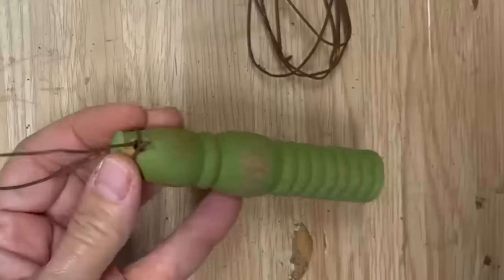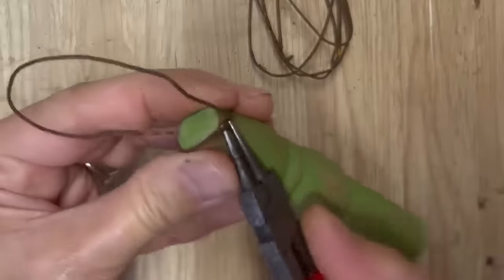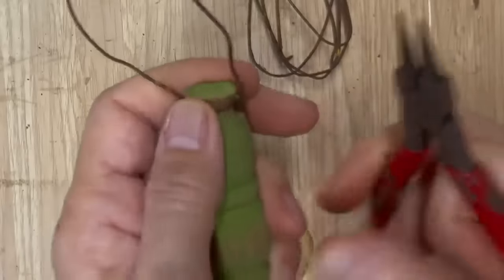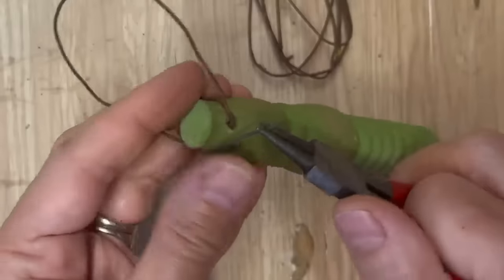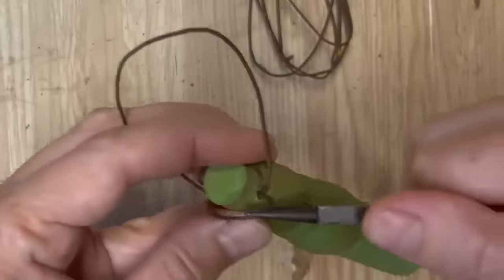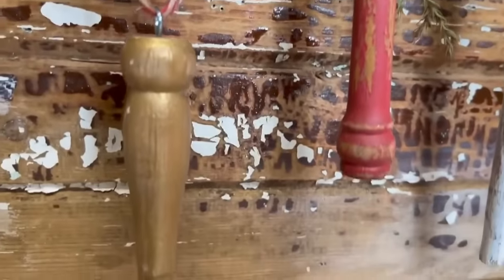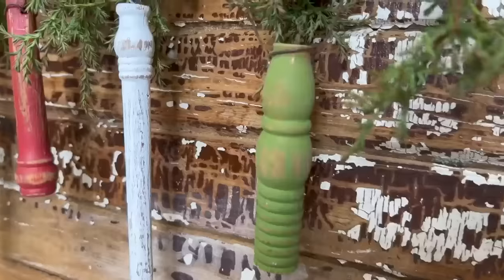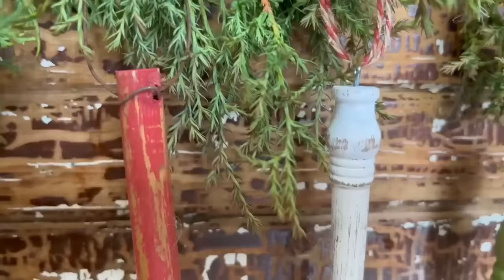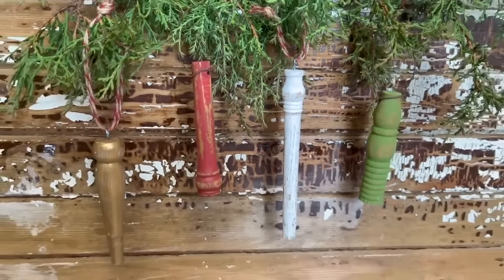This is another really simple DIY, and these actually sell really well for me over the Christmas holidays. So if you're looking for a way to make a little bit of extra cash and you have some spindles, put some of these ornaments together. I just put some twine through the others with the eyelets, and I love that primitive feel. What's even better is they were all given to me for free and I was able to make beautiful Christmas ornaments from just some junk.